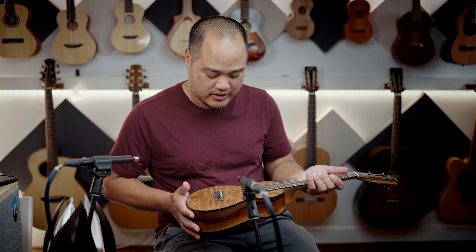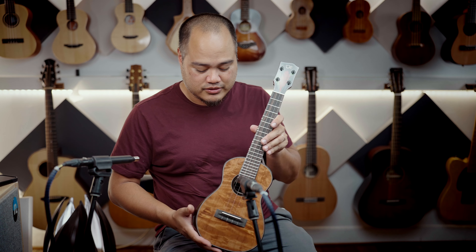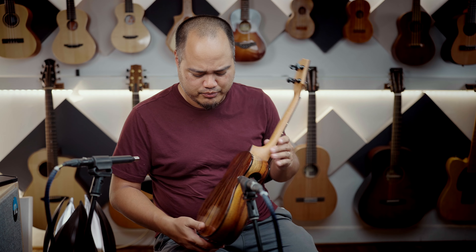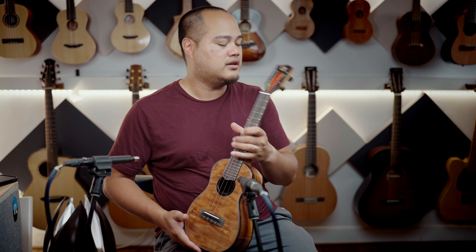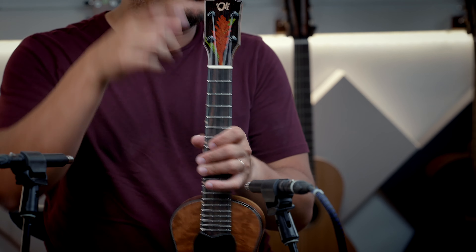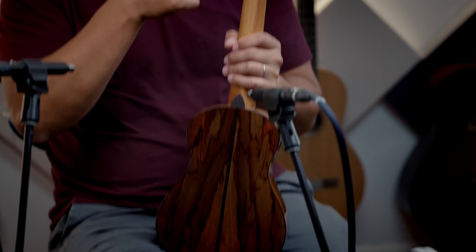Does it get any better than that? L2 series, curly redwood top, beautiful rosewood back and sides. This has the Torch Ginger faceplate, Oli logo right here. Maple. Goto tuners from Japan.